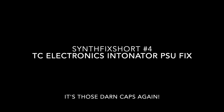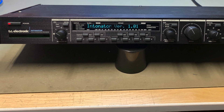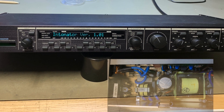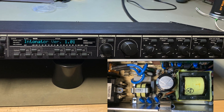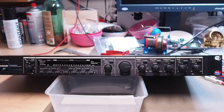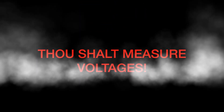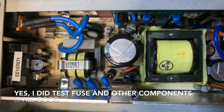Hi there, welcome to SynthFix short number 4. A TC Electronics device on my desk this time, one that I could easily fix by just replacing two caps in the power supply unit. It came in with a typical symptom of a dead power supply — you switch it on and just nothing happens. When measuring the outputs of the power supply, the voltages were just too low. Therefore, power supply unit problems.